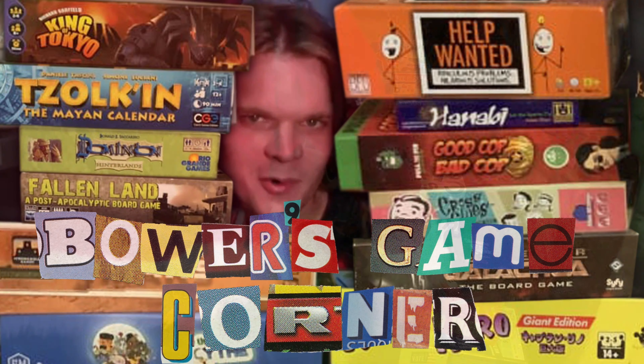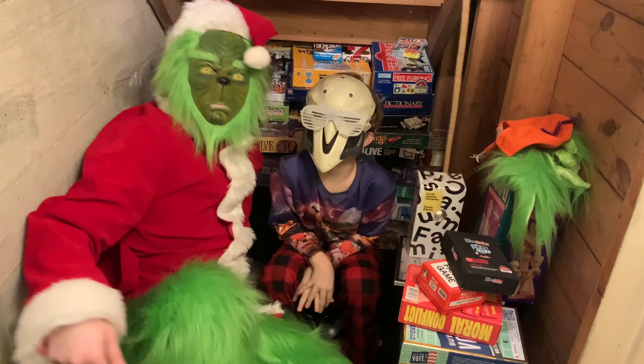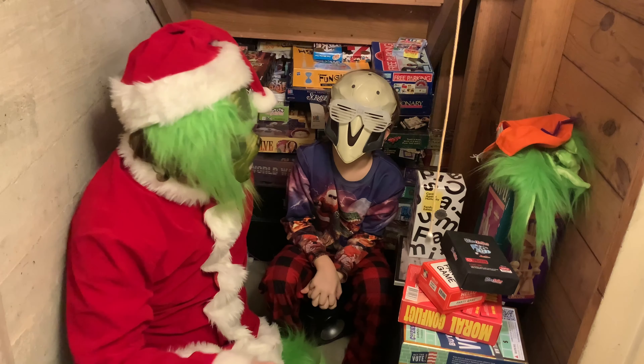What does that even mean, Bower's Game Corner? Welcome to a field project, where games come to die.